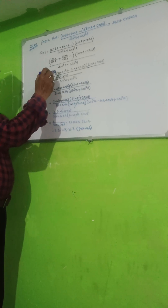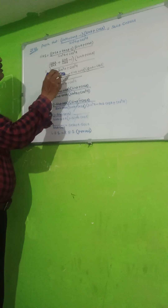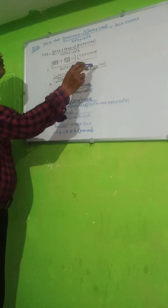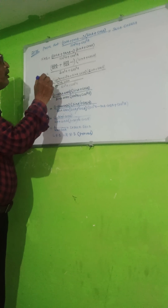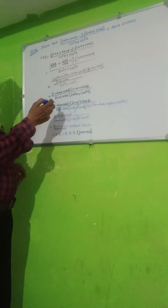Taking LHS, with sin A plus cos A in the numerator, this will be cos squared A plus sin squared A minus sin A cos A, into sin A plus cos A, upon sin cubed A plus cos cubed A.